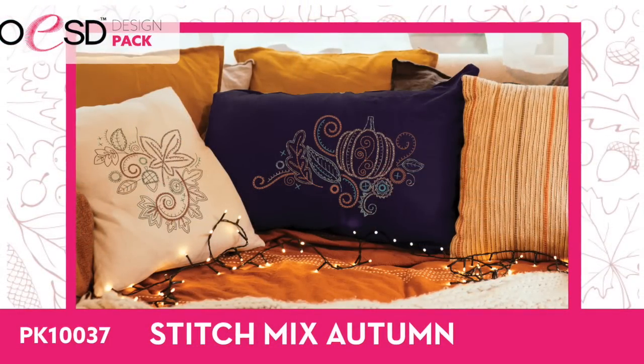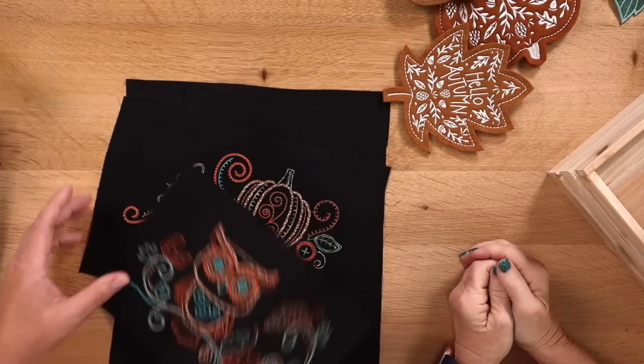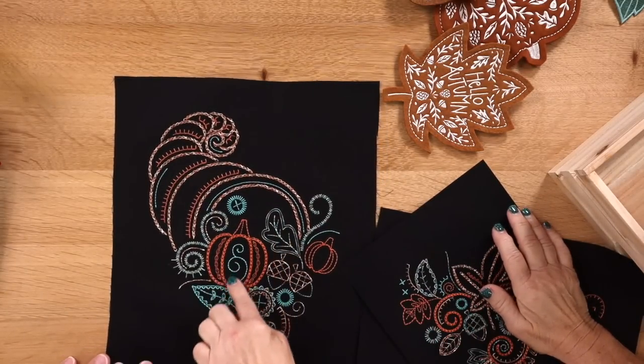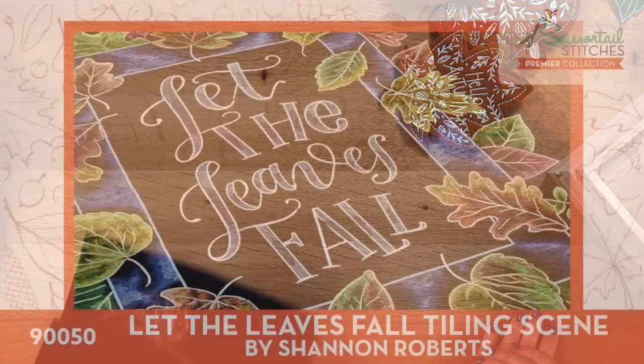Next is Stitch Mix Autumn. If you need a 70s owl, we've got it — it looks like macramé, very retro right now. There are four designs in this design pack: the owl, a leaf, and a beautiful cornucopia. These are stitched with variegated thread, which is the perfect place to use it in embroidery. With fill stitches or heavy satin stitches, variegated thread tends to come out like stripes, but stitches like these in this pack give you great results with all those beautiful variegated threads you have.